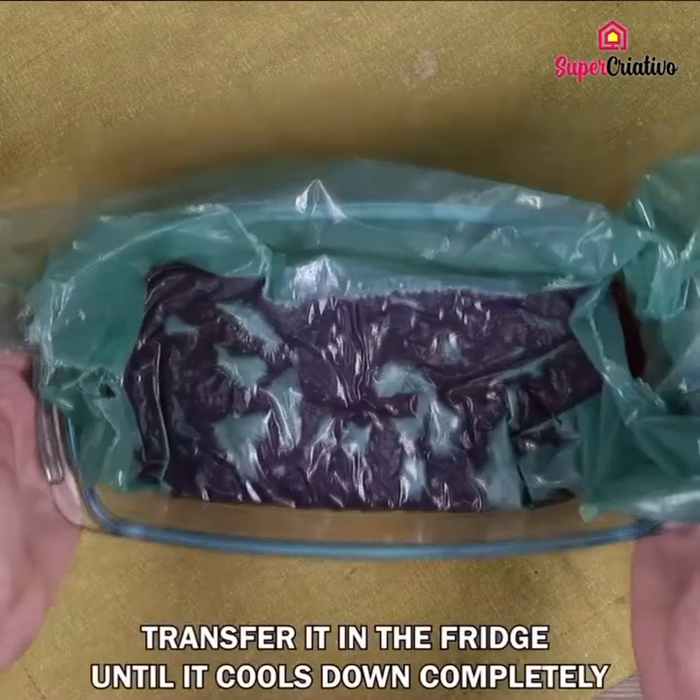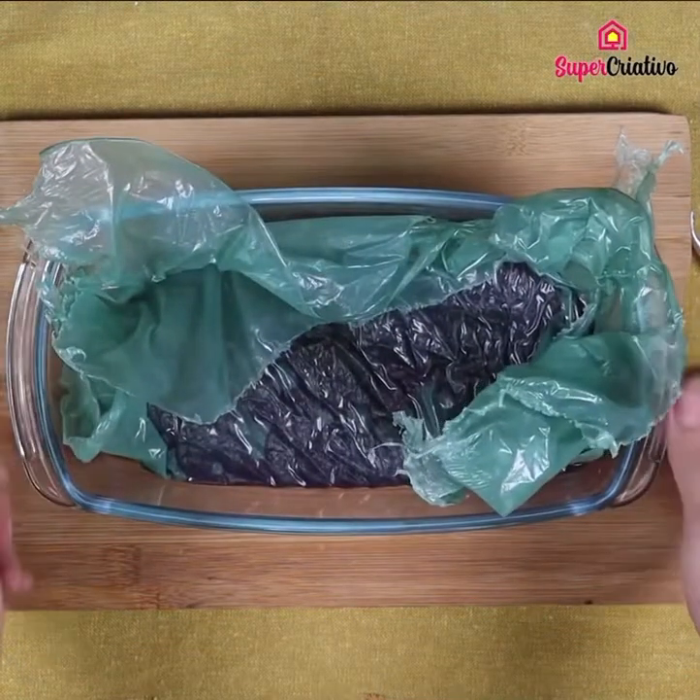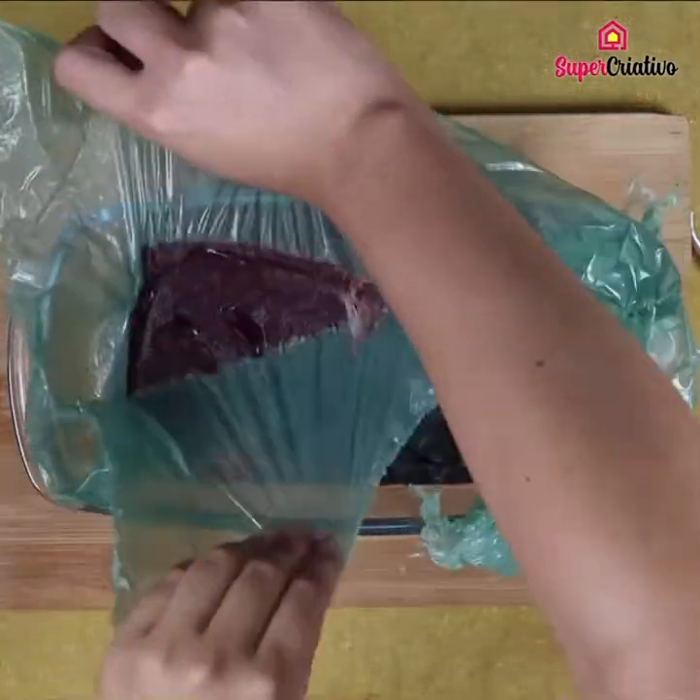Transfer it to the fridge until it cools down completely. When our candy is cold, remove the plastic.